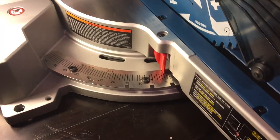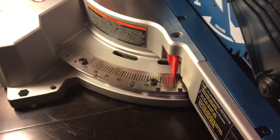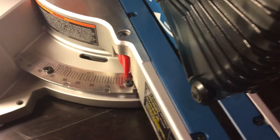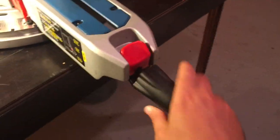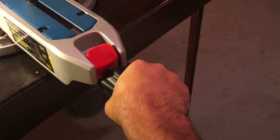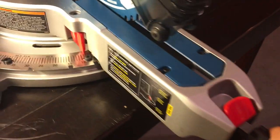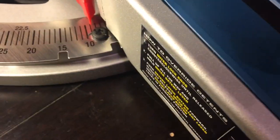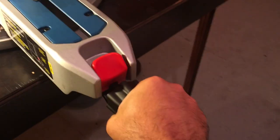Now you might come into situations where houses aren't square and you need an odd angle. It has this — it's a decent-sized knob so you can get a good twist on it. And once again, it doesn't budge. It actually has a very good grip there, even though it's not locked in, because you get a good twist with this knob.